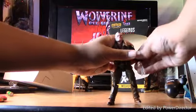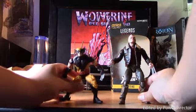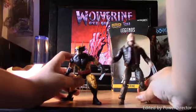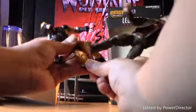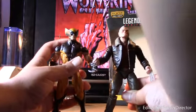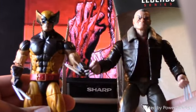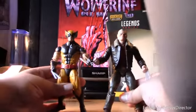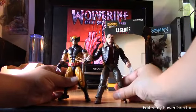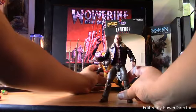Here he is compared to the Wolverine figure from the Juggernaut wave. I think they are different sizes — they're really different as you can see. I think they're about the same size, but the Logan figure is a little bit more taller.